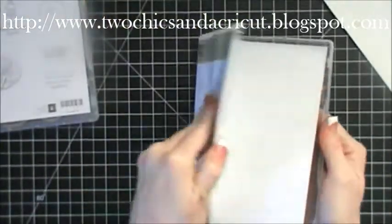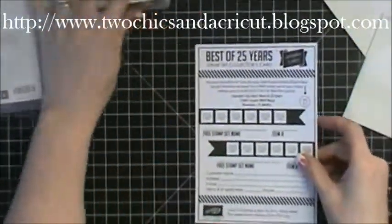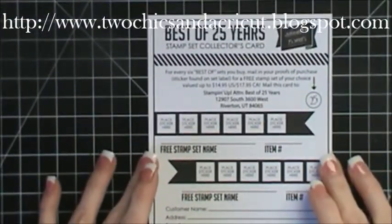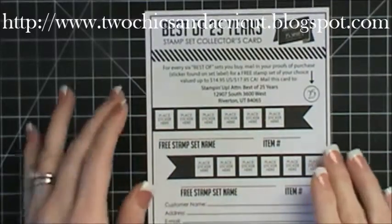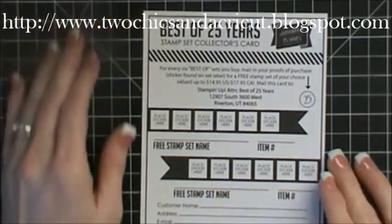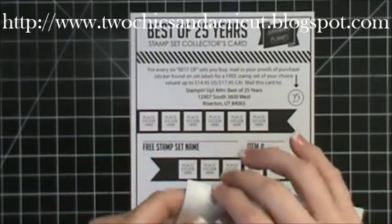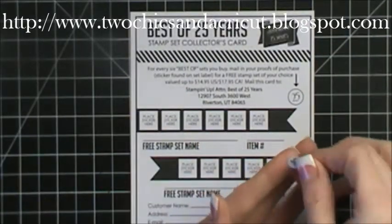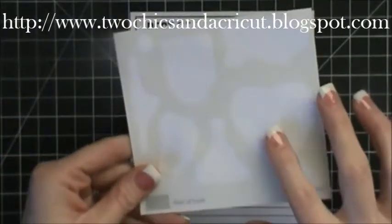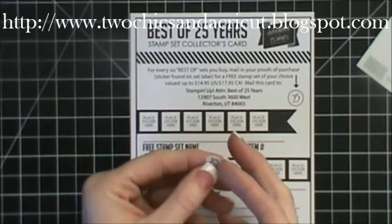In the Best Of Love one there is this card. If you need this card you can also print it out — I can give you a link if you email me. But if you get the Best Of Love stamp set this card will come in it. And if you notice right on your sticker sheet there is a little sticker that says 25. When you are putting your stickers onto your stamps make sure that you pull this 25 right off your sticker sheet.